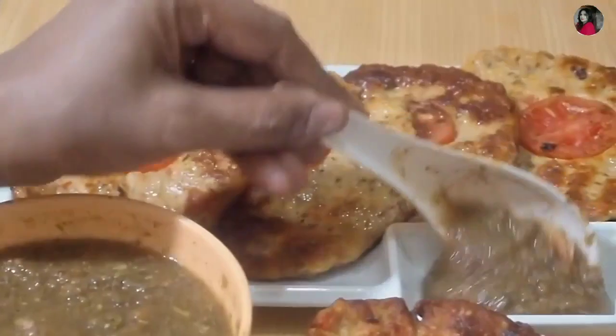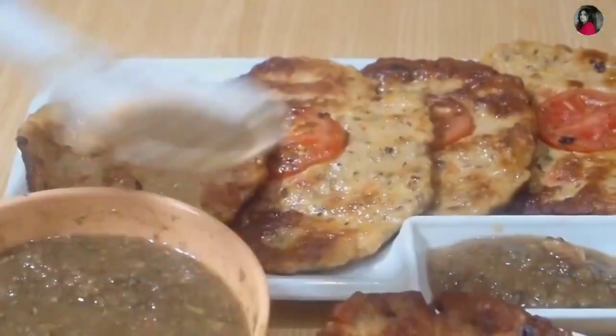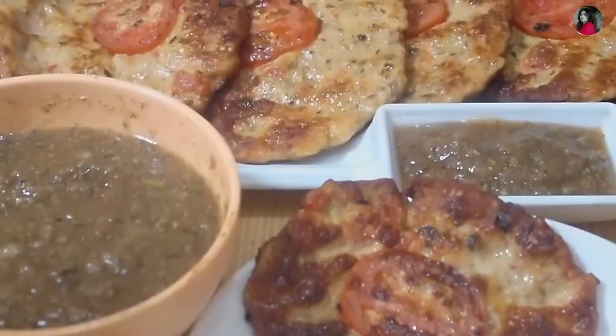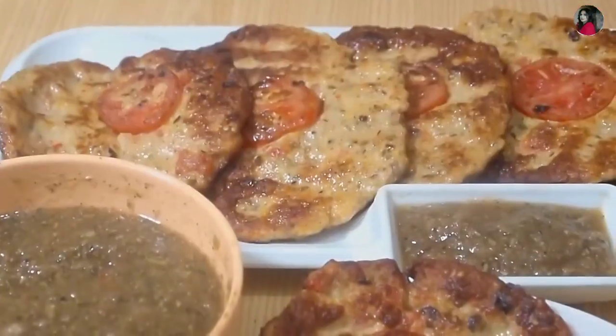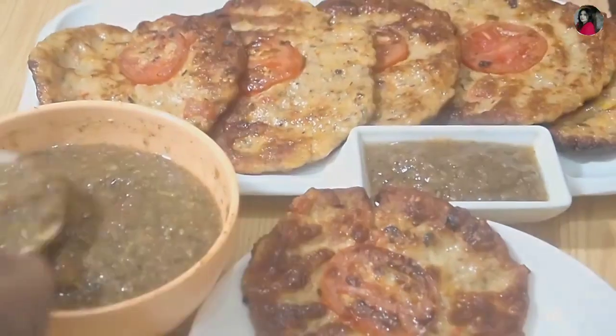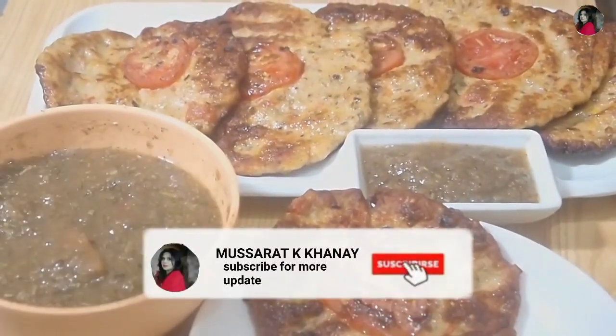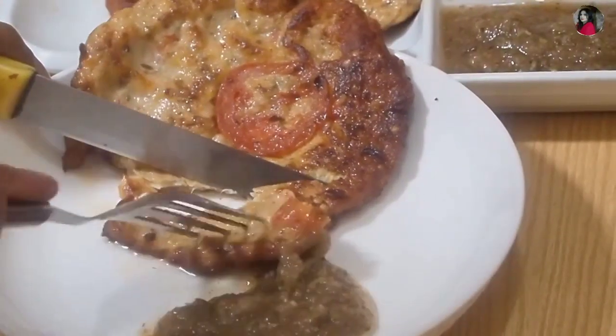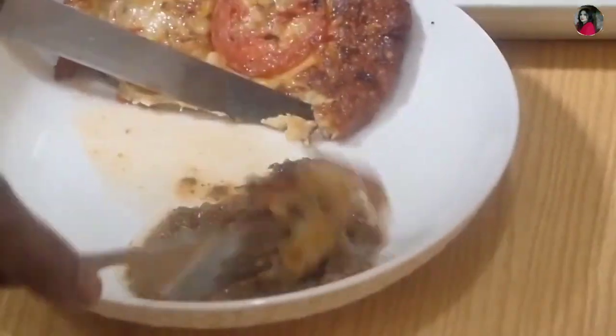We can eat this with a lot of things — chawal, biryani, shami kabab, roast. It will be very good. Thank you.